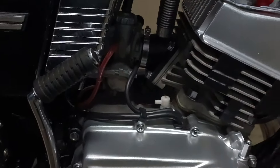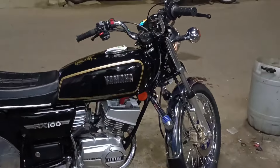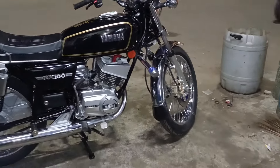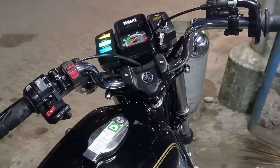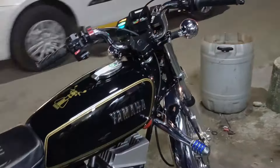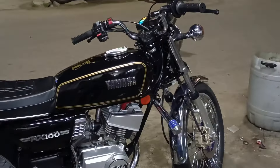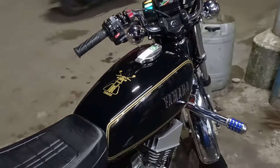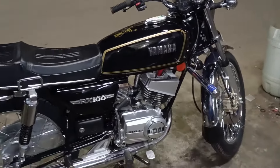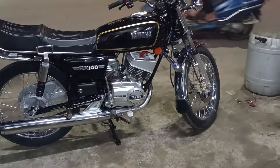You can use everything shown in this working/making video. You can follow on Instagram. You can like and follow the video. The car is only in the RS series: RS100, 13B, G, Z, and RD350.